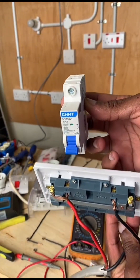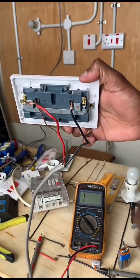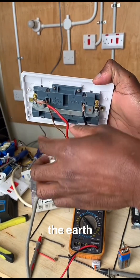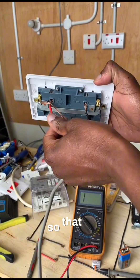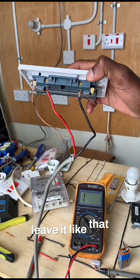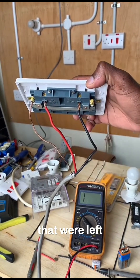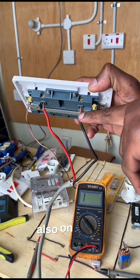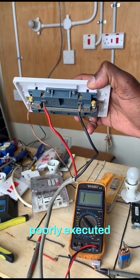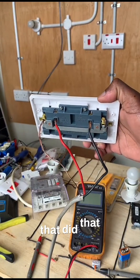What led to the MCB tripping? By the look of things here, you can clearly see that there is a short circuit here between the phase and the earth connection. That is definitely the reason. You can identify that there are extra wires that were left — that is a red flag. So it means that the installation that was done was poorly executed. Was it an amateur? Was it a DIY that did that work?